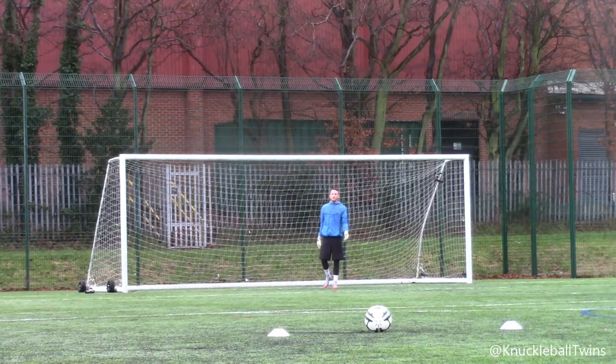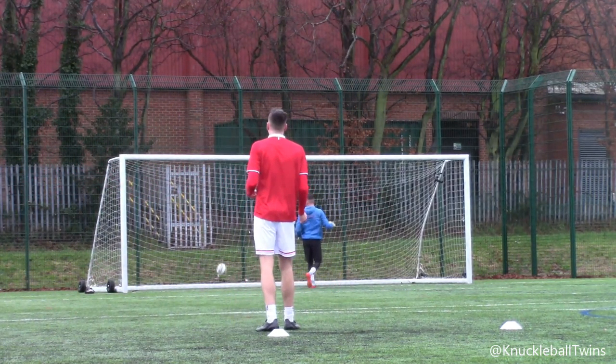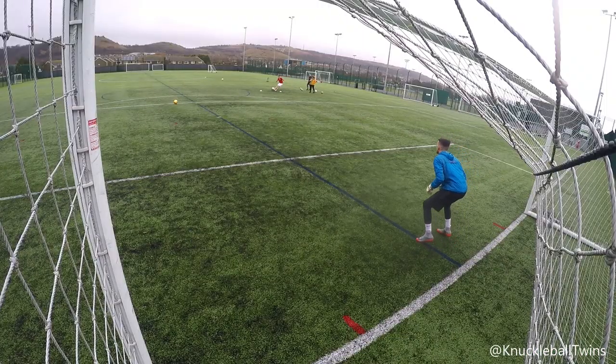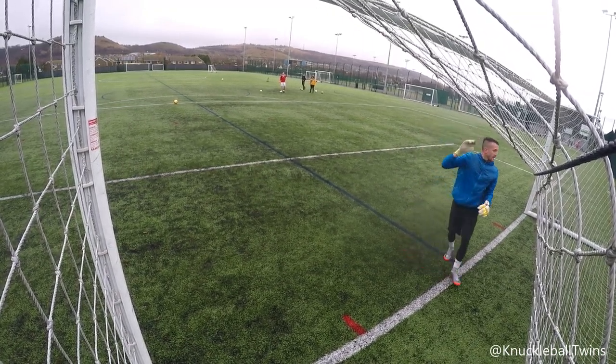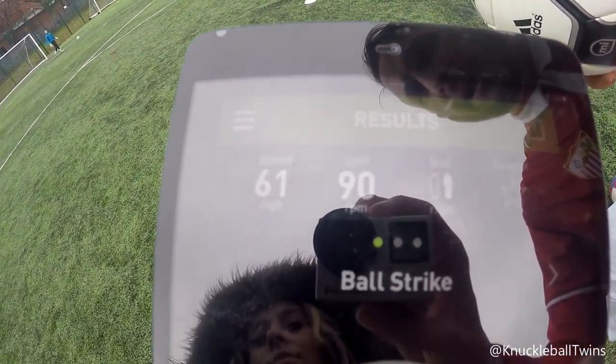Right, first shot - got 90 RPM and a speed of 61 miles per hour. I thought it was better than that, but not a bad first go. Let's keep going.